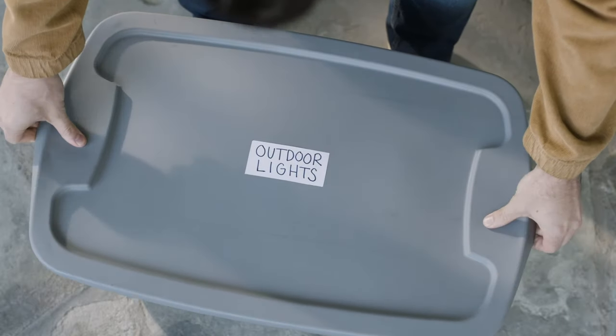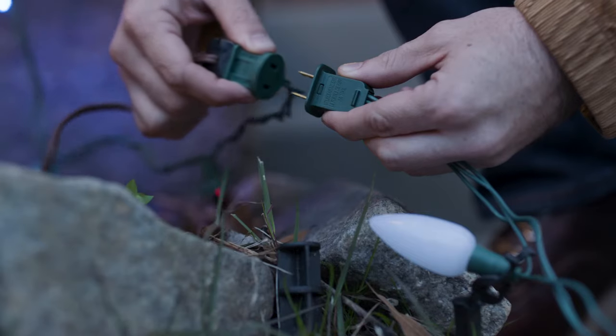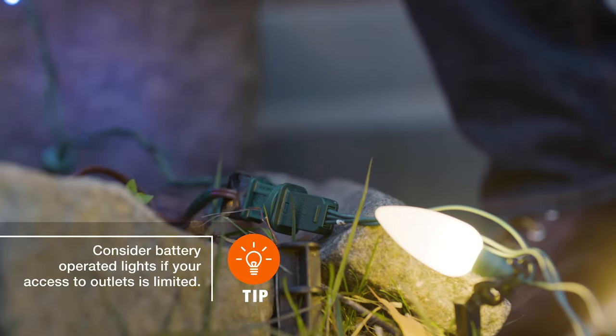If you plan on linking light strands, pay close attention to their connection limits. Linking more together than recommended by the manufacturer can create a fire hazard.